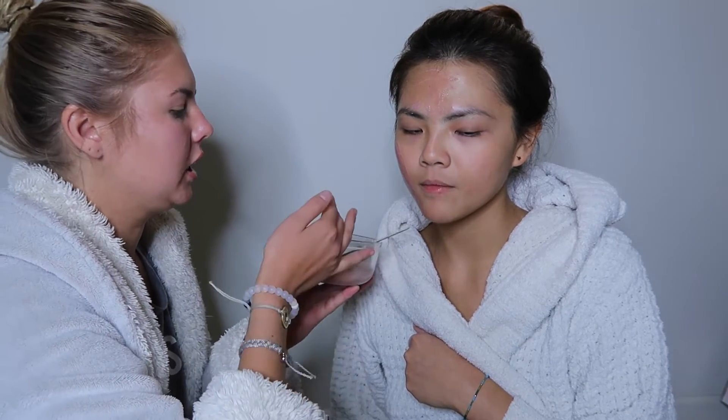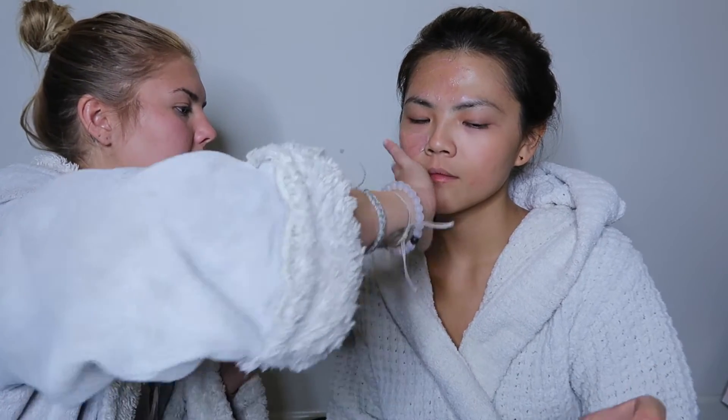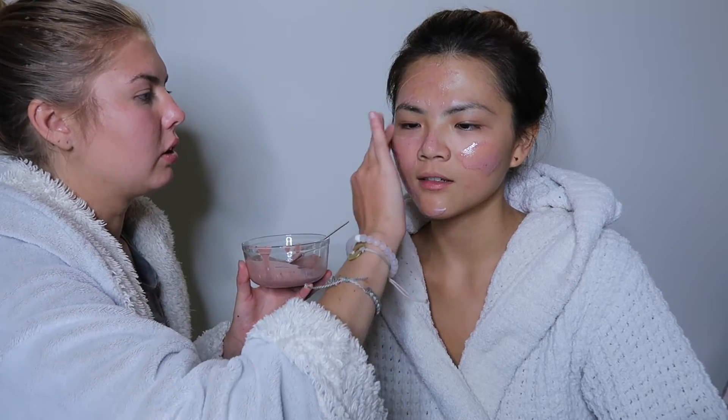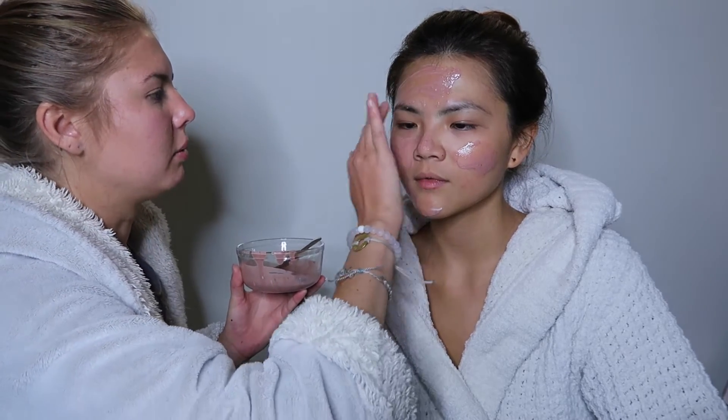So this is exfoliating? Yeah, this is exfoliating — clearing your skin from all the toxins. And how long should I leave it on? About 20 minutes. Is it going to dry out? Yeah, it dries out. You can actually see afterwards how it cleans your pores too — you can see the blackheads coming out.